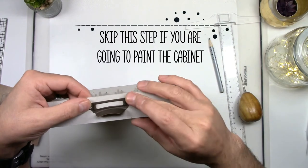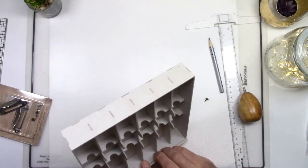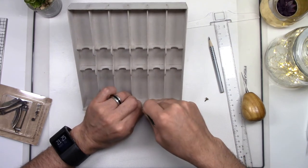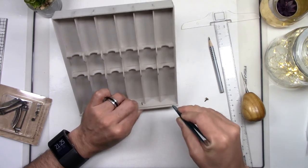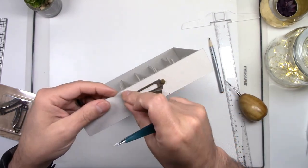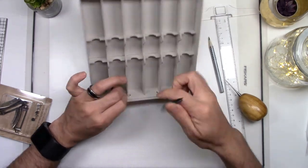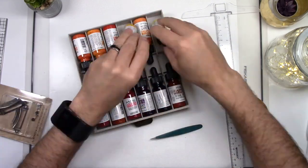If you're planning on painting the cabinet, do not attach the metal pole yet — go straight to the painting. But if you want to leave the cabinet as is, you can attach the metal pole at this point. Thread the brad through the hole that we just made and open the metal prongs once it's inside. Make sure to push very close to the base of those prongs so the brad is firmly attached to your surface. Thread the other brad, align the prongs, and open them using a hard object like the back of these tweezers. Your drawers are assembled and you're ready to put them on the outside cabinet.